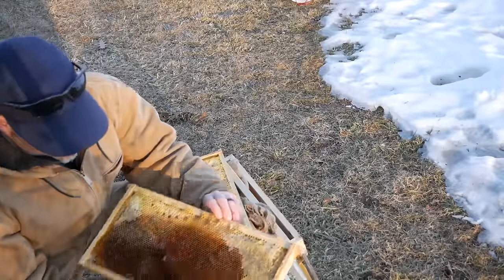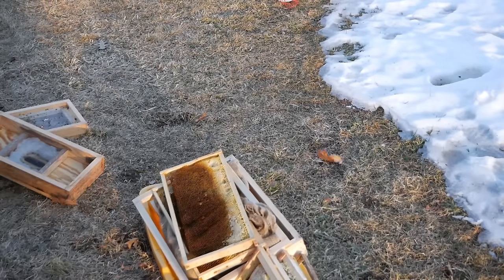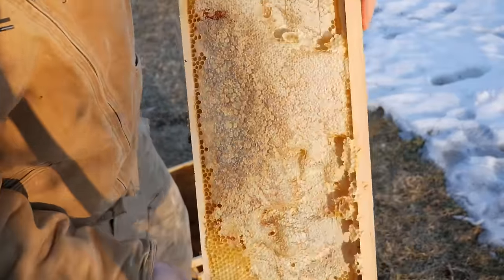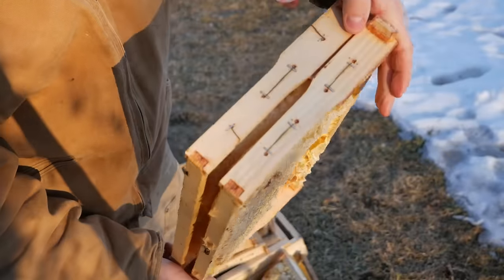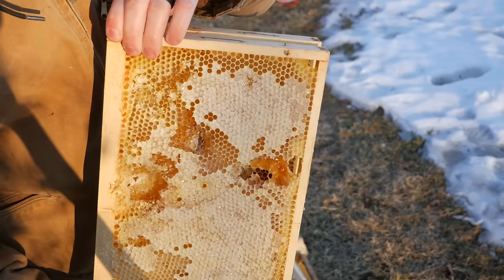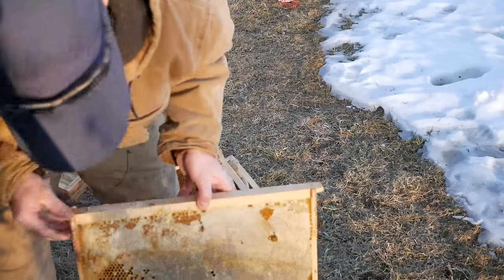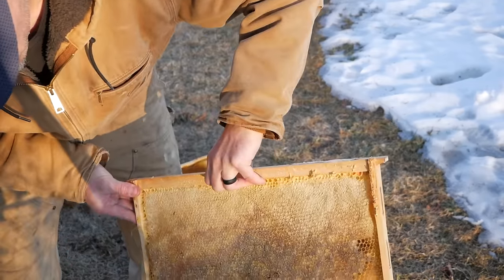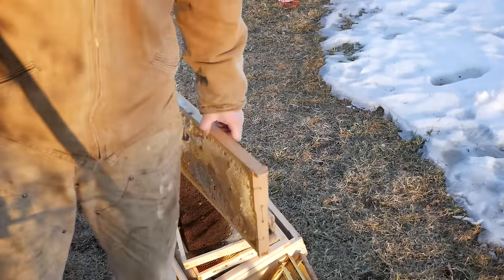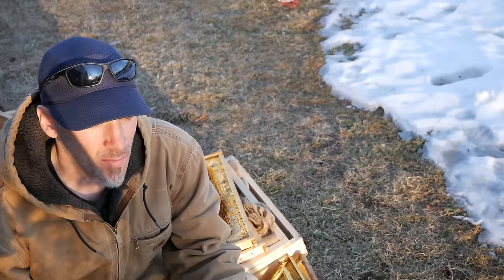So now I have a question. The frames that were in the flow hive have a mix of capped honey and some uncapped syrup. And then we have these — full, super heavy — this is probably 15 pounds right here of honey. Capped honey from last summer. And I don't really know what to do with it. I can't extract this for my consumption because this is mostly from syrup. These frames are just packed — 25 pounds of honey right here with all these frames. It's a mixture of some frames that the bees harvested and some from syrup, and I'm really not sure what to do with it.